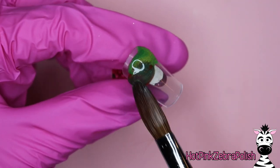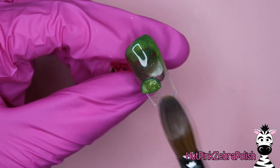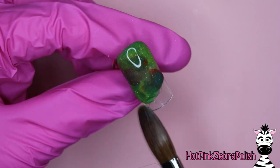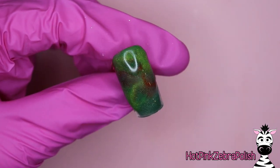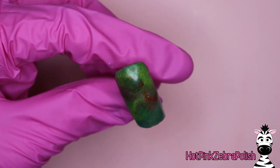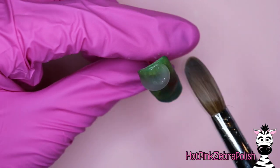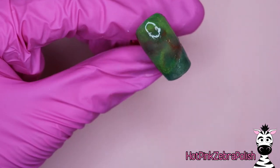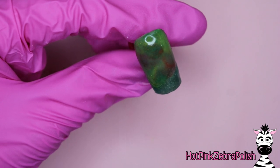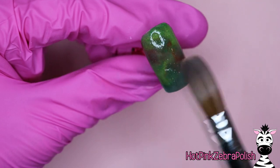We are going to begin with a marbled background and you have options here. You can make it more watery looking like he's underwater with more blue tones, aqua tones, some deep teals, or you can go more like grass, greenery, forestry type of look, which is what I did with a few shades of green and a little bit of brown. Once you have that generic background sculpted, you can encapsulate the nail with a layer of clear acrylic to make sure it is nice and strong and smooth.